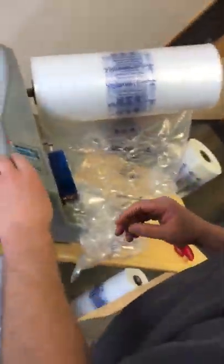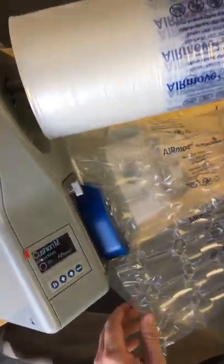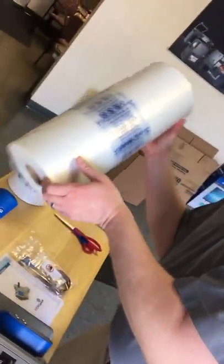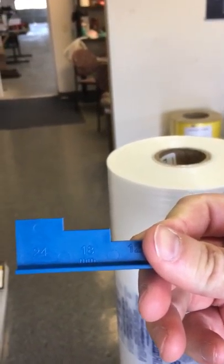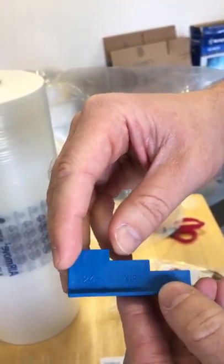Now we are on to our last type of film option for the AirMove 2. For the bubble film you do need to adjust the mandrel. We have this handy little guide that will allow you to set it at the correct setting. For the cushion and void it's the 24mm gap, and for the bubble film you want an 18mm gap, so this goes in a little bit further.